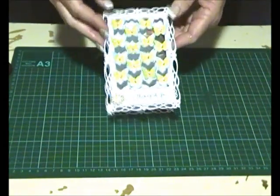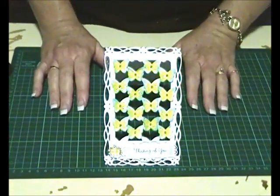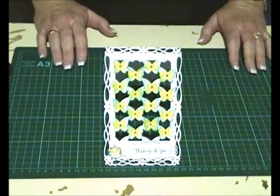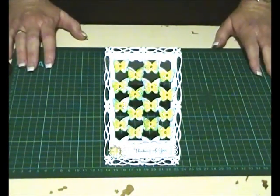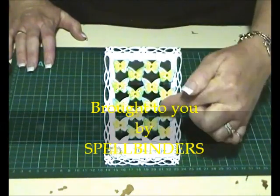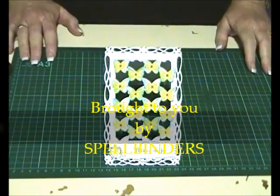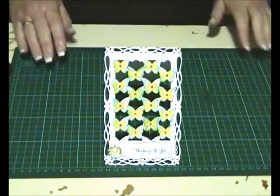Thank you for stopping by today. I hope you're inspired to get out those dies and products to make spring creations, remembering that this die can be used for embellishments as well. It's great to have two uses — or more — for our dies. Thank you very much, bye!